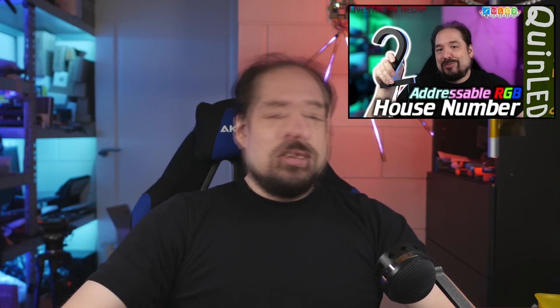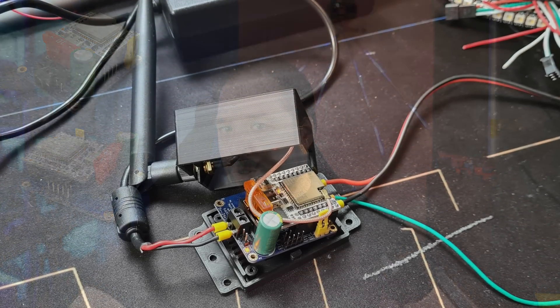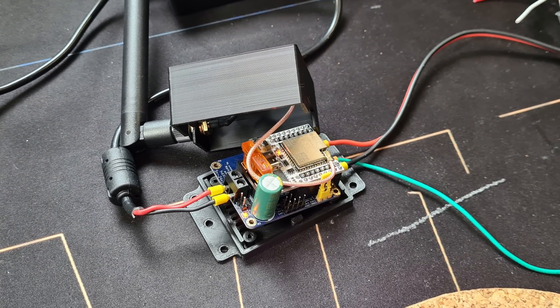If you didn't see the live stream or the cut-up live stream version video of how we basically retrofitted this house number with addressable LEDs, I'll have those both linked in the video description - go there to find out how we made the number itself and the addressable LEDs. It's controlled using a QuinLED Dig Uno module, and I opted to use an external antenna version because it's right behind a big metal box, and that's worked well so far.